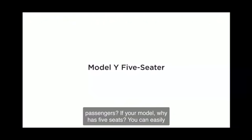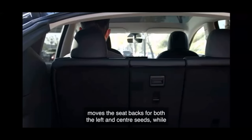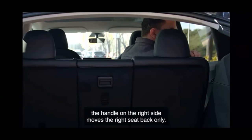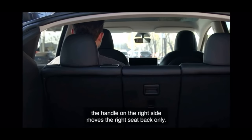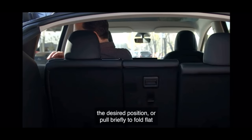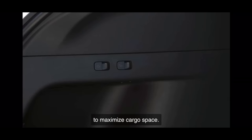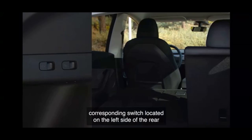If your Model Y has five seats, you can easily adjust the second row seat backs with these handles. The handle on the left moves the seat backs for both the left and center seats, while the handle on the right side moves the right seat back only. Pull and hold the handle to move the seat back to the desired position, or pull briefly to fold flat and maximize cargo space. You can also fold the second row seats by pulling the corresponding switch located on the left side of the rear trunk area.